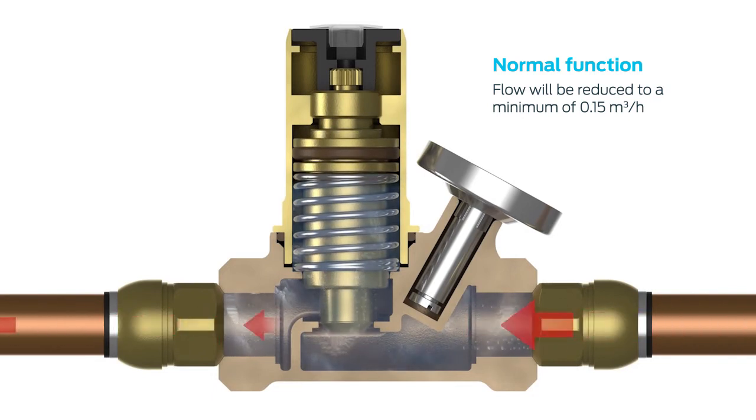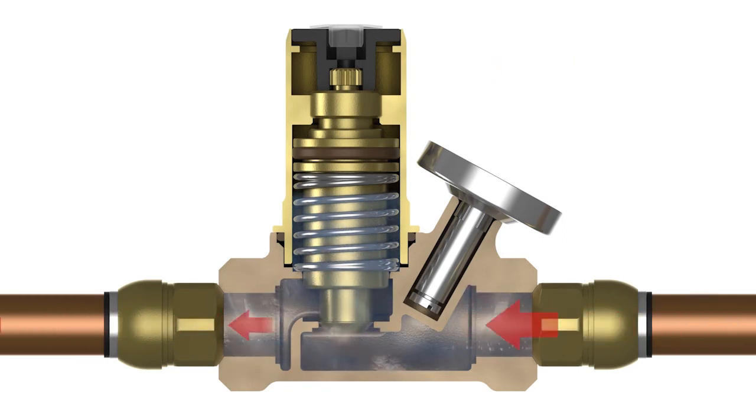The thermal balancing valve closes off and restricts the flow of circulating water, maintaining the temperature and forcing the water to other parts of the system that are at lower temperatures.